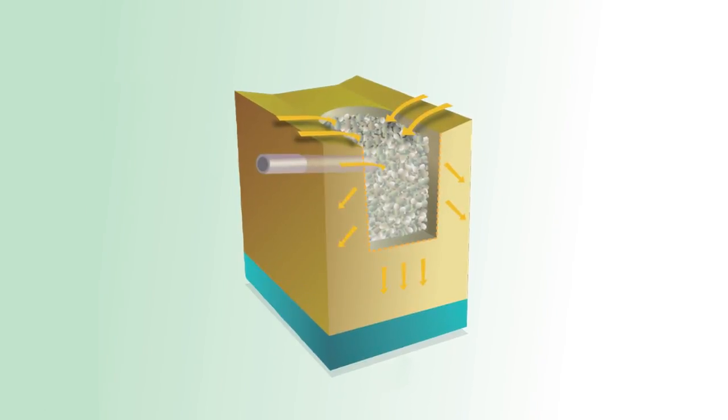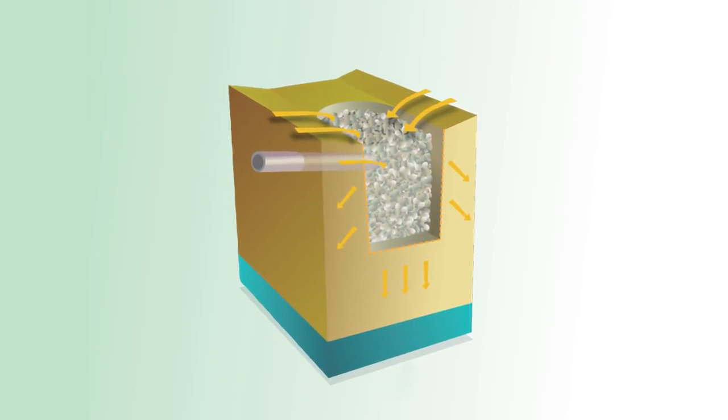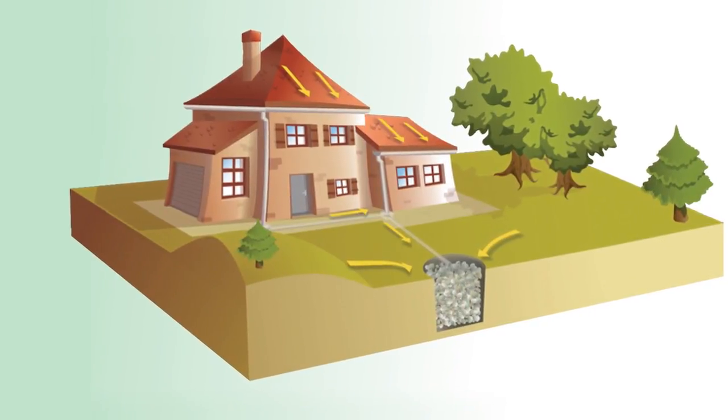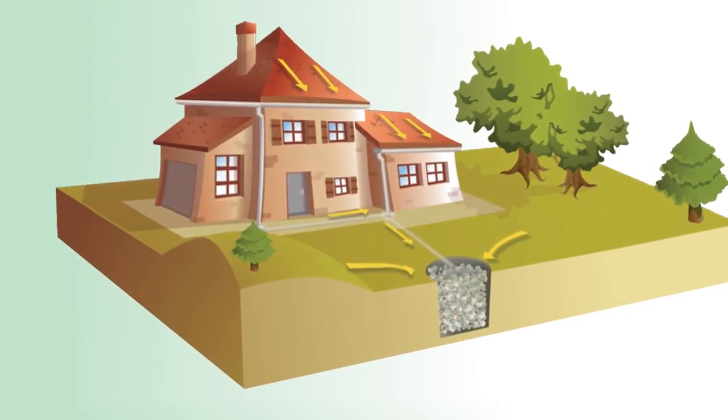You can also dig a percolating well, which consists of filling a hole with rocks, covering it with geotextile, filling it again with soil, and covering it with grass. This will allow collecting rainwater so that it can be absorbed slowly thereafter. Although very efficient, this alternative is both time consuming and costly.